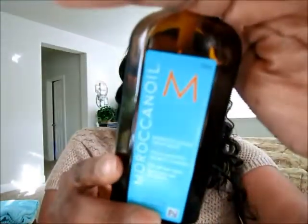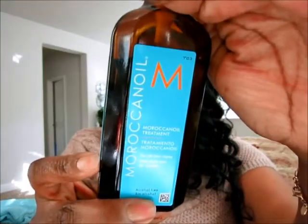As a last step I use the Moroccan Oil Hair Treatment, running that through my hair. And that is my relaxer process.